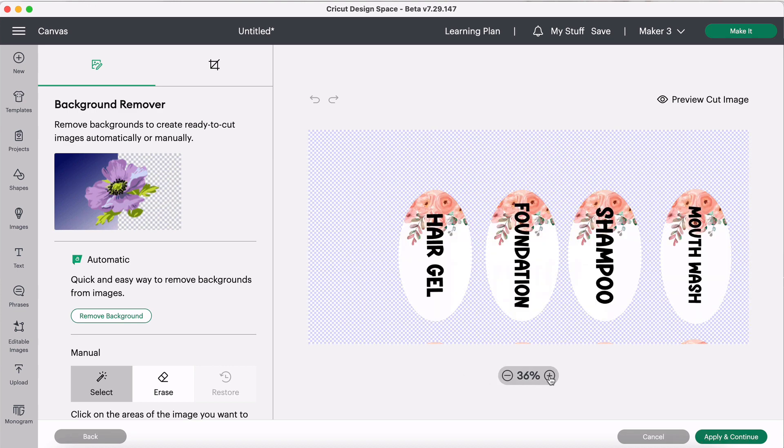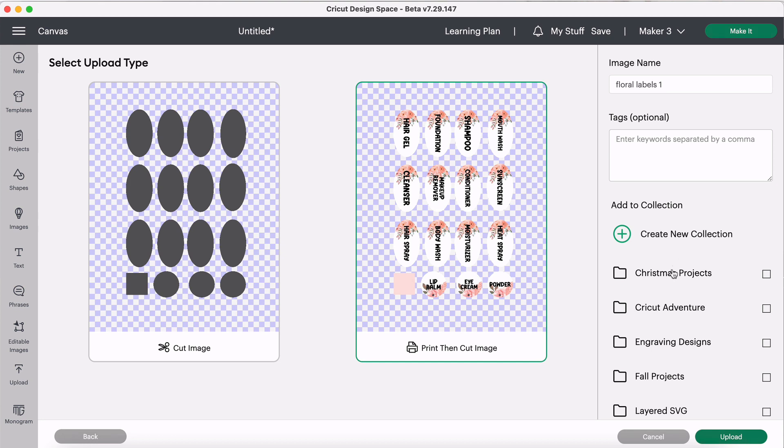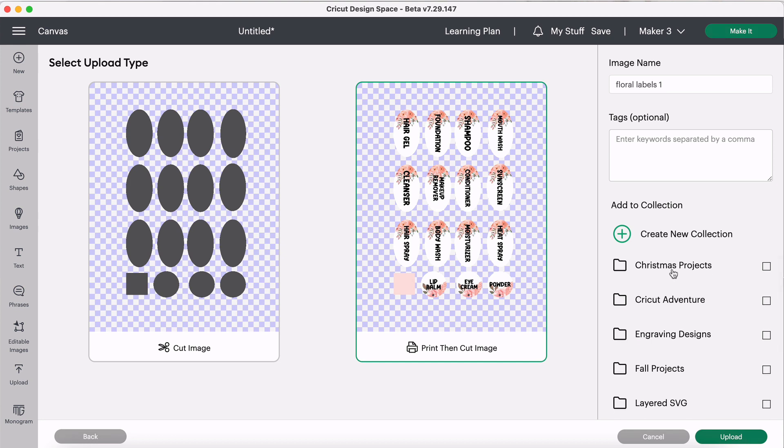You can see the checkered background again here, which is what you want for a print-and-cut — it confirms the transparent background. We'll click Apply and Continue, and Cricut gives us the choice of a cut image or print-then-cut image. Click the print-then-cut option and a green border appears around it showing it's selected. Over on the side there's an option to add it to a collection. A quick tip: for events like this I like to create a collection in Cricut Design Space so I can reference later that these are designs I picked up at Cricut Adventure. Then click Upload.